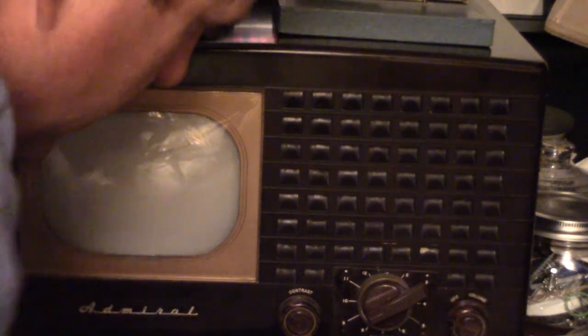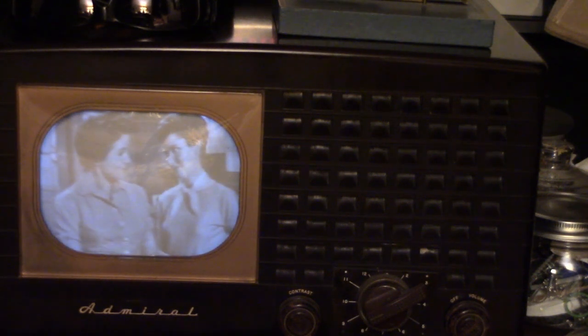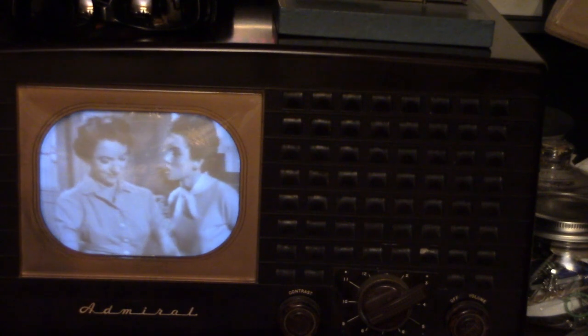Let's try the old 1948 Admiral. There it goes. And I'm smelling hot vacuum tubes now.